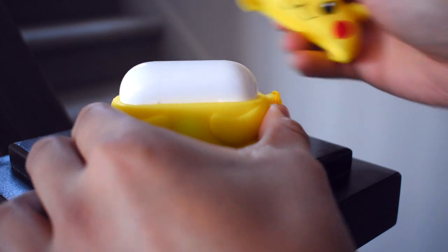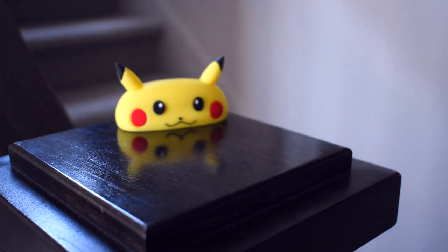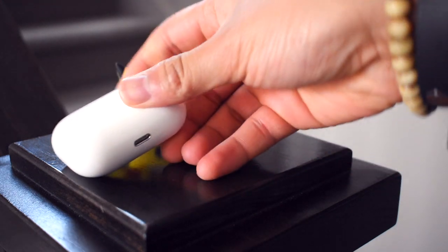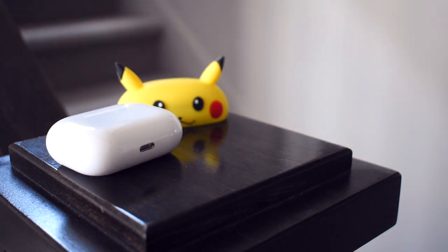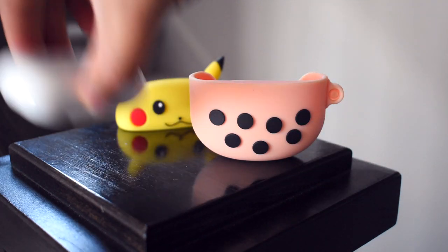Just a reminder that not all of these cases support wireless charging. The only one that works out of the three I have is Stitch.